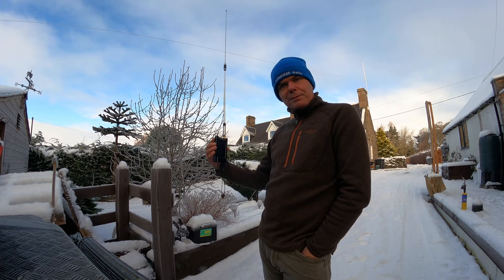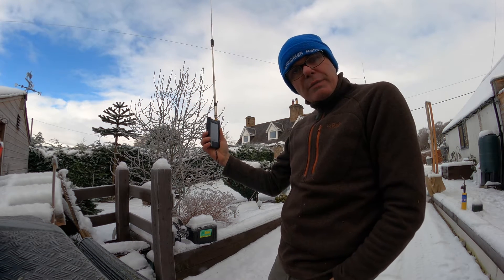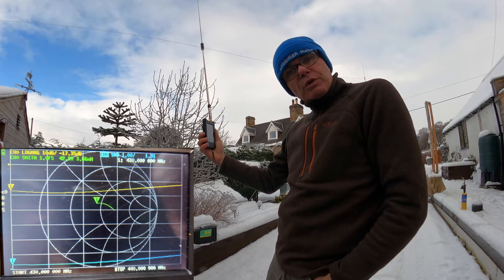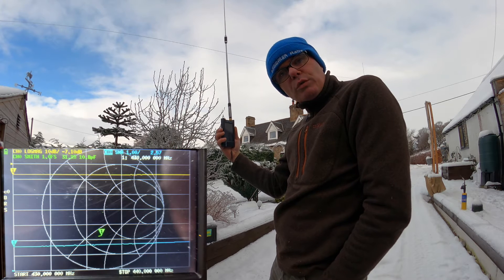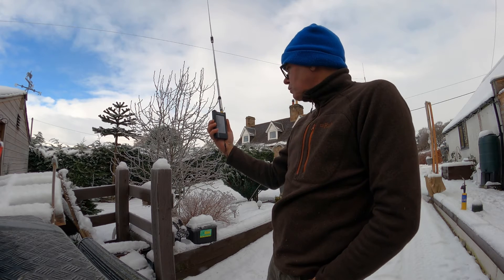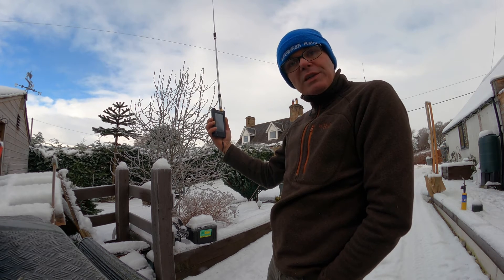Now we'll do 70 centimeters. With the Diamond antenna on the 70 centimeter band, the SWR is between 1 and 1.5 to 1 across the band. The Chinese antenna gives an SWR of 2.4 to 1 across the 70 centimeter band, so it's not really usable. That's a real concern and a surprise.